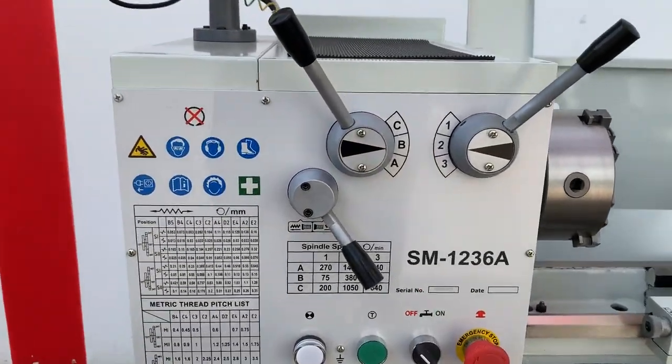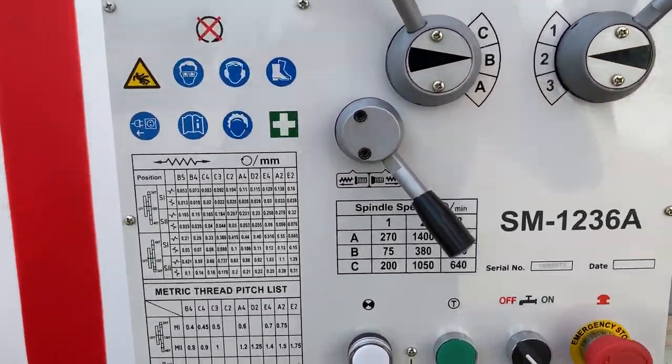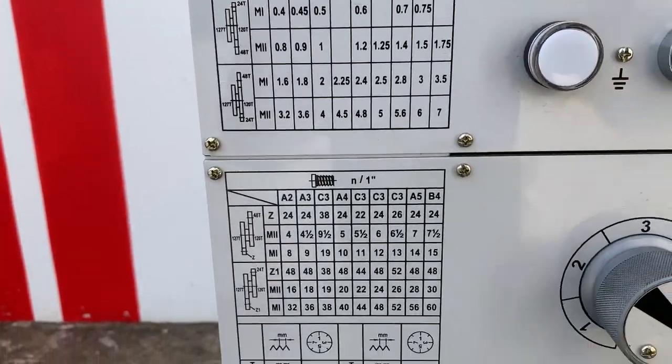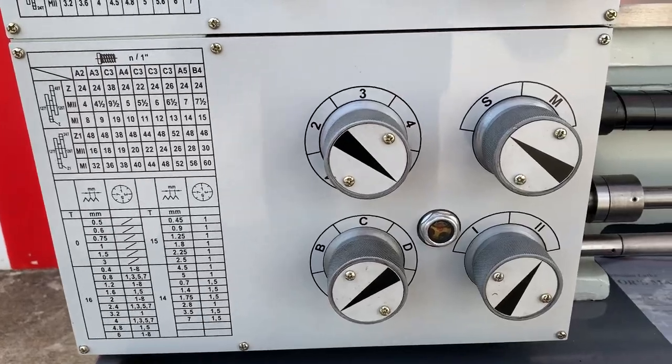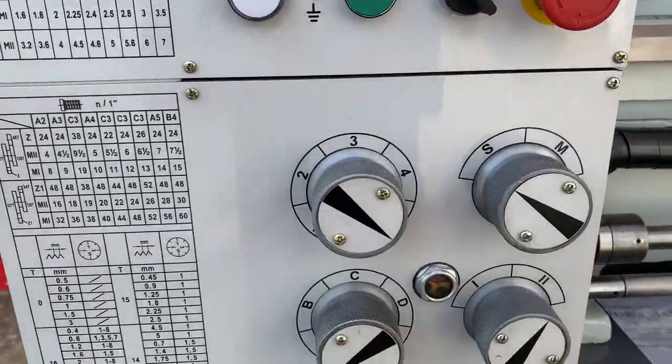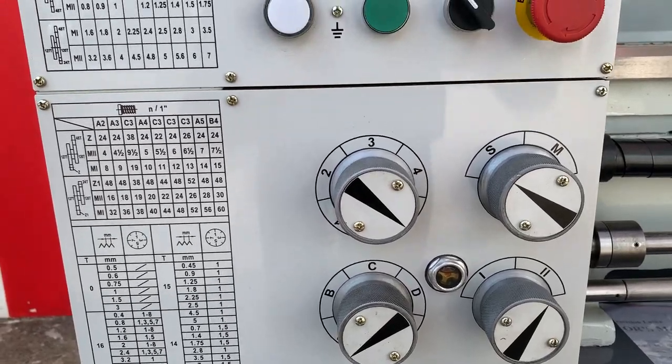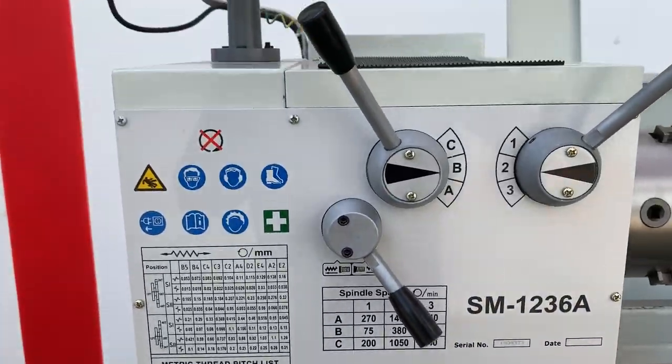On the headstock, we've got a jog button which we can see here, and also a very good selection of speeds and feeds as well. Majority of the speeds and thread cutting are selected by your 1-2-3, A-B-C settings on the headstock, so very easy to change your speeds.